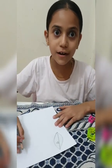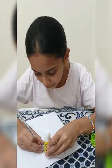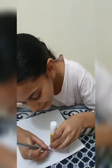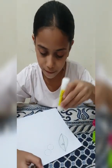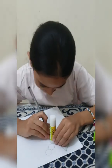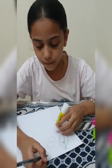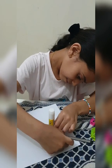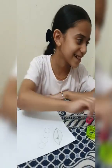Now I will draw a caterpillar. I can use the glue with the circles. Now I will color the caterpillar.